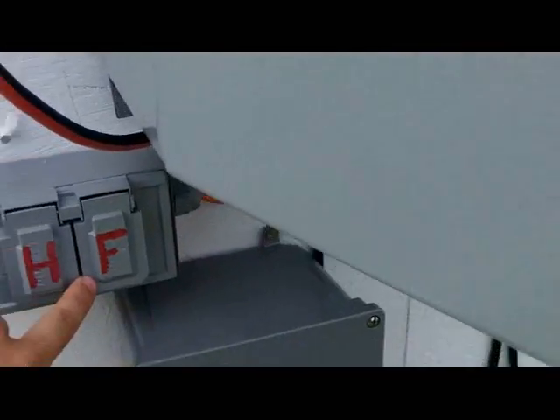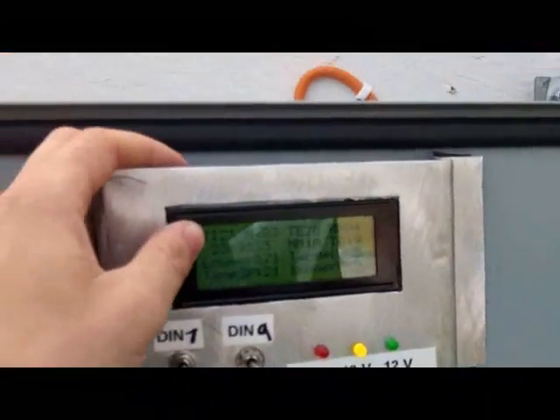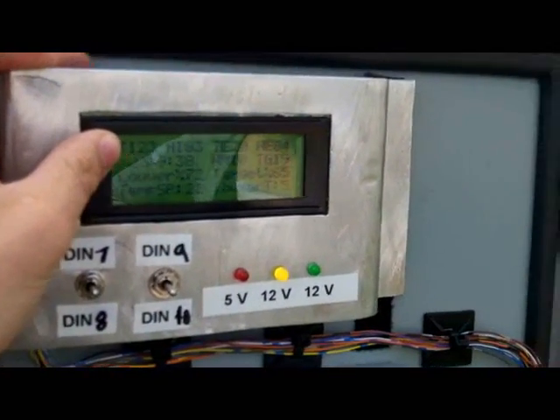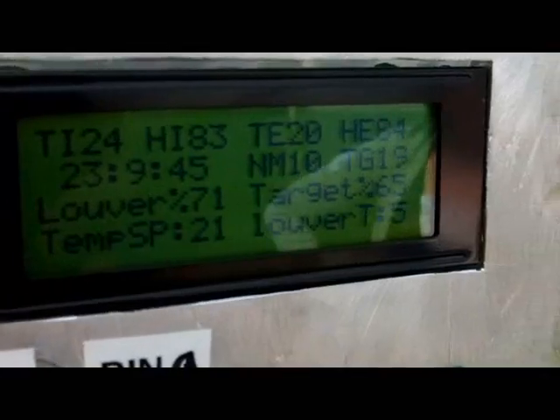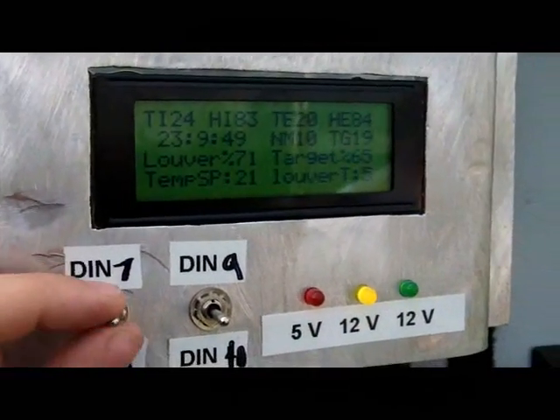It also has a fan control with a separate set point. If the temperature gets beyond a certain point and the louver is already at 100% open, it just turns the fan on — kind of a default backup if the louver alone isn't enough.